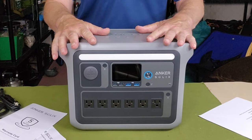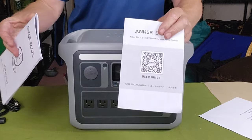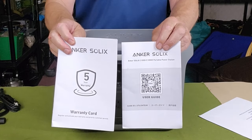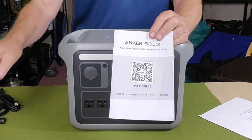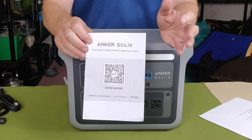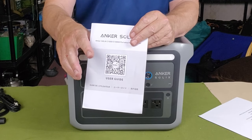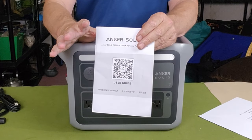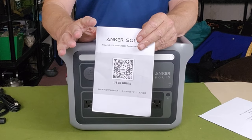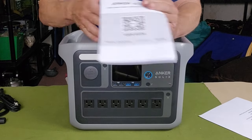Just before we get into the key features for the Anker Solix C1000, let me share what came with it. You might expect a warranty booklet and an operating manual, but what you actually get is a warranty booklet and not so much an operating manual as an outline of how to get the operating manual. There's a QR code on the front of the pamphlet — you scan that, download the operating manual, and you also get access to the Anker Solix Bluetooth app for accessing features and making operating changes to the device.